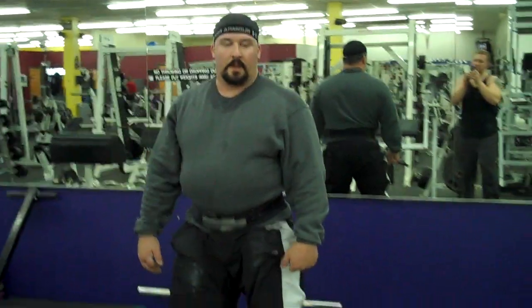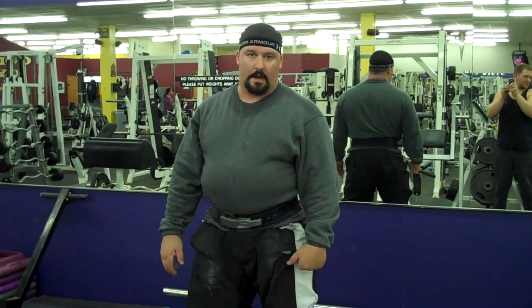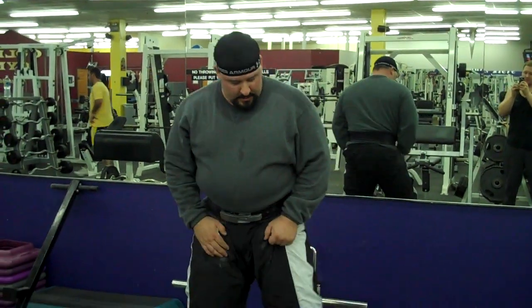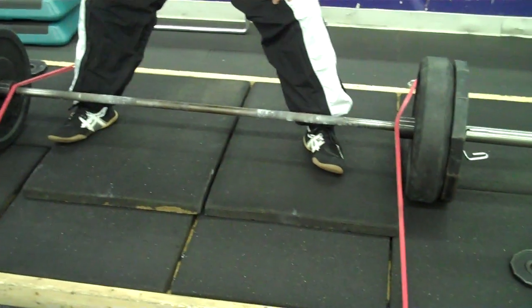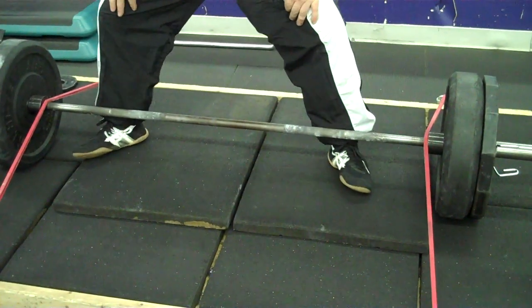I've been experimenting with different positions and different ranges of motion with my sumo to get my hips through faster and keep the stress off my lower back. I kind of stumbled upon a weird position I'm going to try next time we go heavy. What I'm doing is I'm actually starting my lift on the sides of my feet, instead of lifting my toes and pushing out on the sides of my feet like a lot of people suggest.